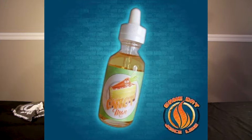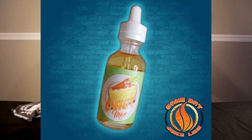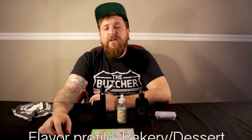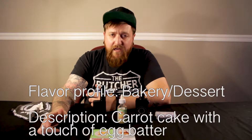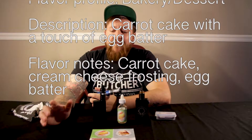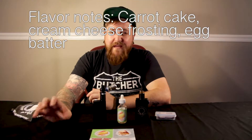The juice we're gonna be reviewing today is Carrot Man. Carrot Man is made by the makers of the Gameday Juice Line, which is local here to Raleigh, North Carolina. It's an 80 VG 20 PG blend. I'm testing it at three milligrams nicotine. It's described as carrot cake with a touch of egg batter. I've been running it in a number of my setups over the past week and a half or so. I'm enjoying the fact that it's a bakery with a touch of sweet egg batter at the end, and the cream cheese frosting comes through really nicely. So let's go ahead and get down to testing.